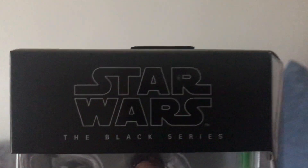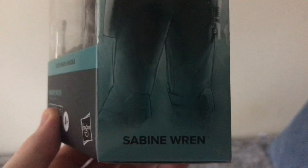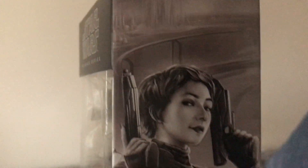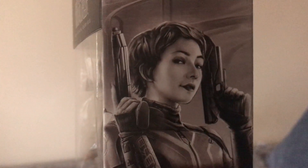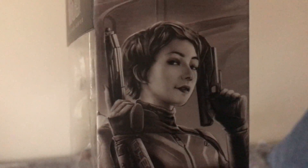Next up, we have also got Sabine Wren — Sabine Wren from Rebels, and now she's also in Ahsoka. Like with the last few figures I've shown you, it's all illustration on either side and at the back.